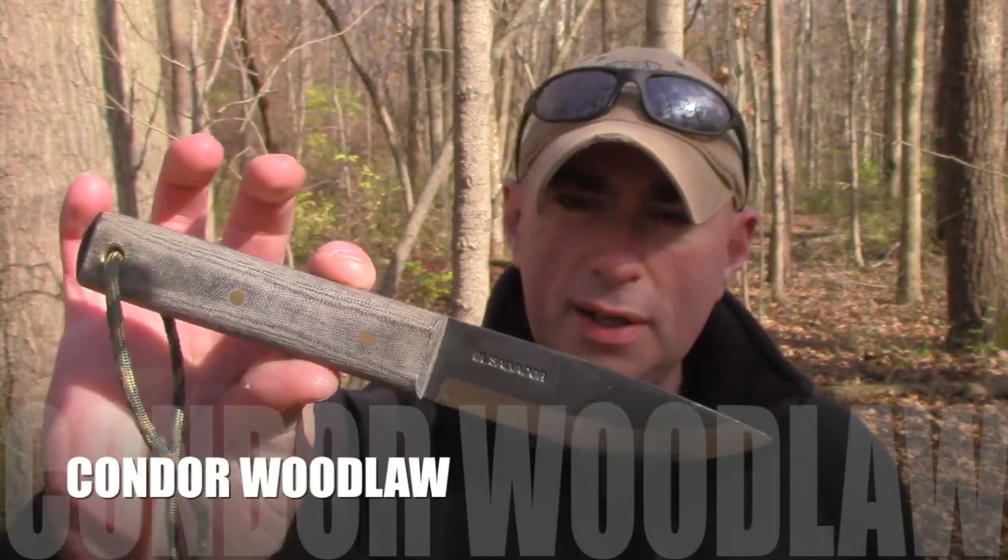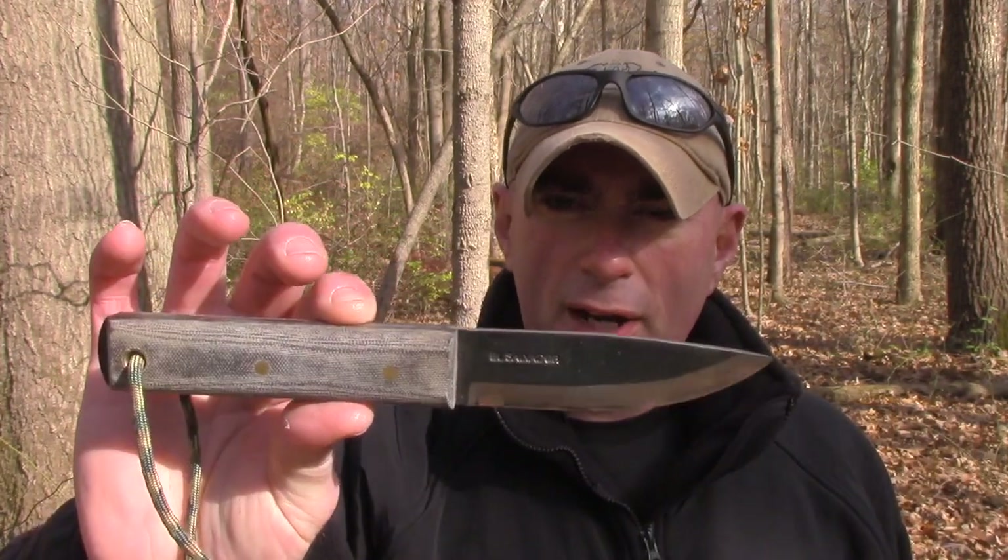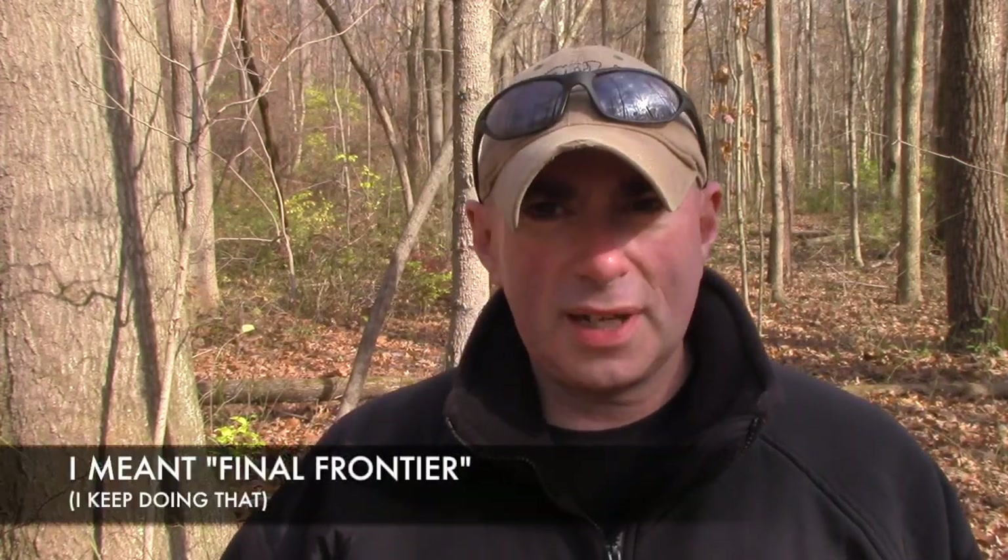Hey everybody, it's Chris from PrepareMine101. We've got another gauntlet review for you today. This one is the Condor Woodlaw. It's about in the $55 range — a bushcraft knife. Everyone knows about the Bush Lore and the Frontier First, but this one's actually been around for a while, and for people wanting to practice bushcraft, this is pretty much a Mark 1 Mod 0 bushcraft knife.